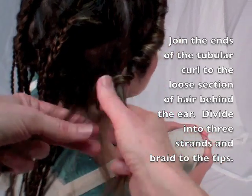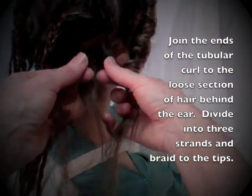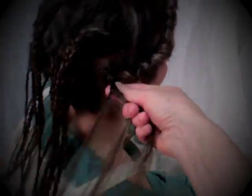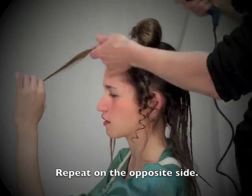Without stretching out the tubular curl, join its ends to the loose section of reserve hair behind the ear. Divide the combined hair into three strands, then braid it to the tips. Repeat this process on the opposite side of the head.